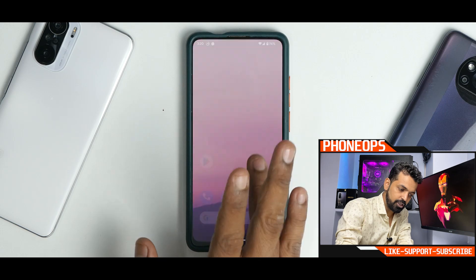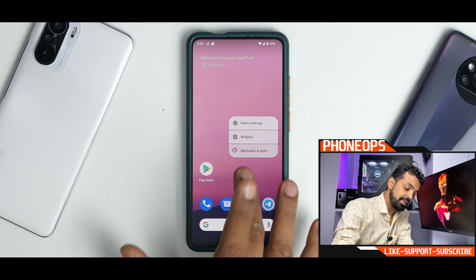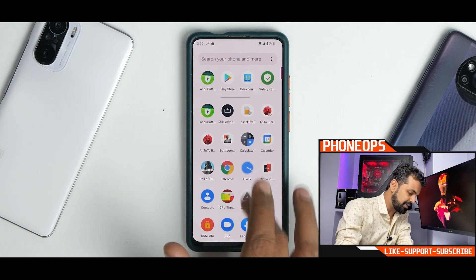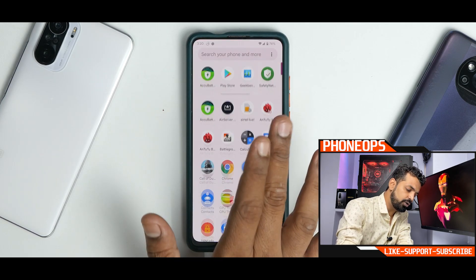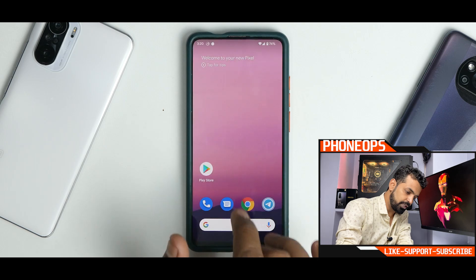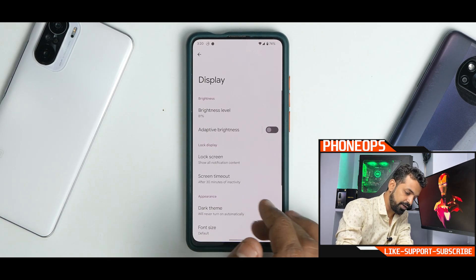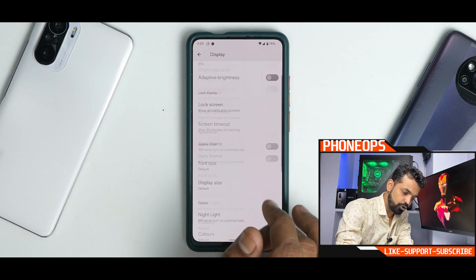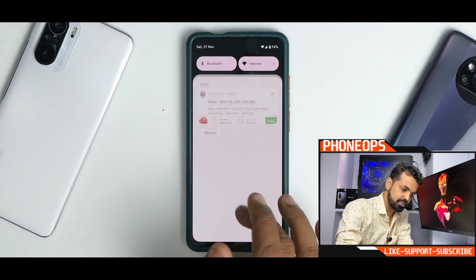The moment you boot into this particular ROM, it comes with very, very little bloat — just Google-fired applications. The first thing you notice is that this thing is smooth, really, really smooth. That has been a hallmark of Android 12 — Google have done a brilliant job there. Somehow though, they've managed to remove the 90Hz option which you get on the Pixel 6 Pro.